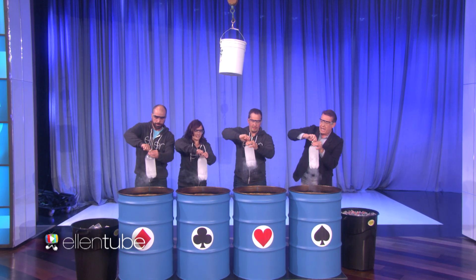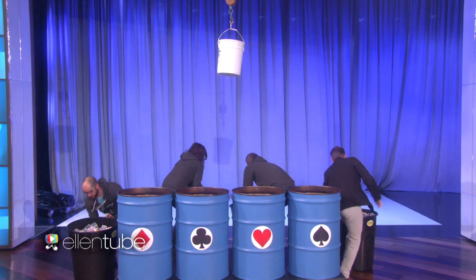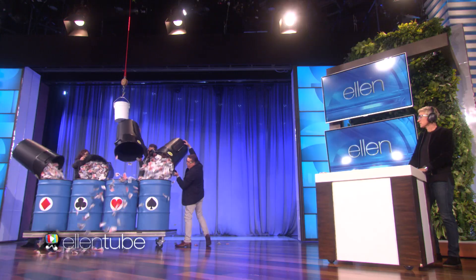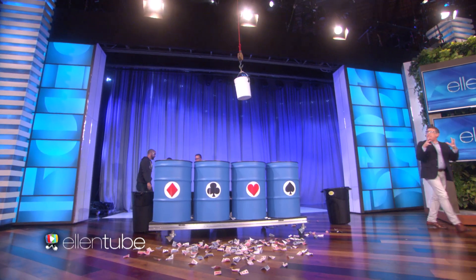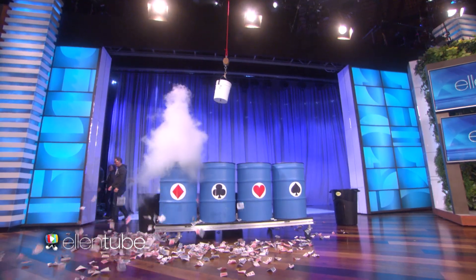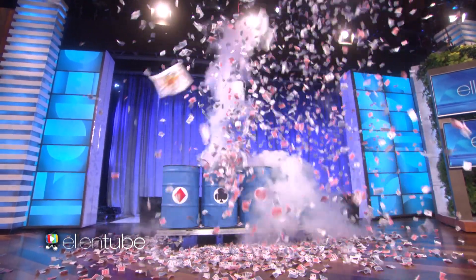All right, ready? Here we go. Cap it off, nice and tight. Ready? Tight. Got it? Drop it in. Good job. Now let's pour these on top. There we go. Now, Ellen, it's expanding inside. That gas is what's expanding. Nice job. See how it is. That was a good one. This is the simplest way I know to do a card trick.